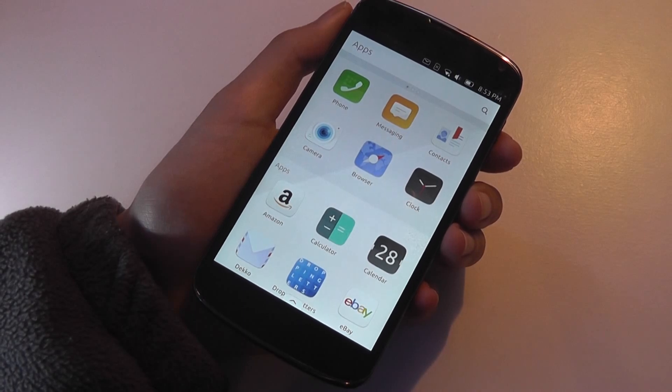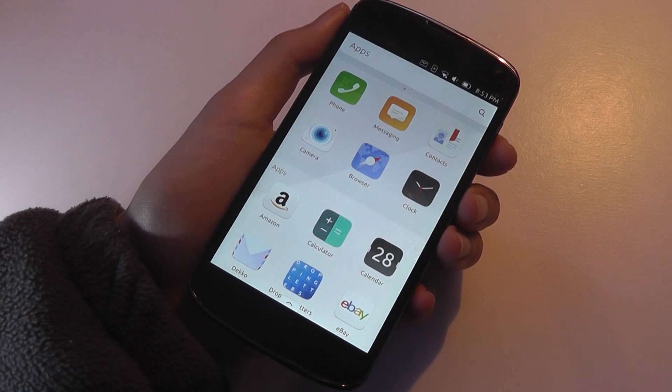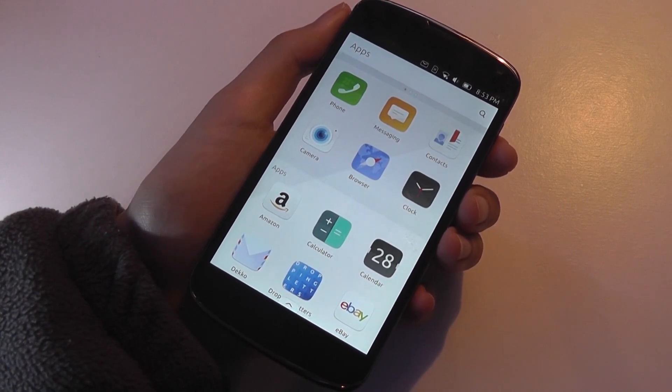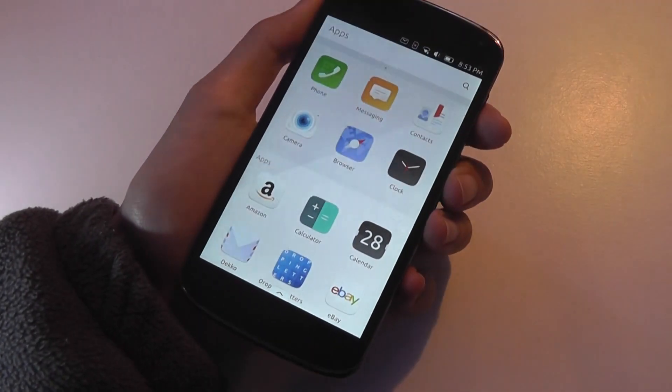If you own a Galaxy Nexus, a Nexus 4, or a Nexus 5, you have the ability to install a dual boot application that can easily toggle you back into Android at any time, simply by powering the phone completely off and then powering it on again.